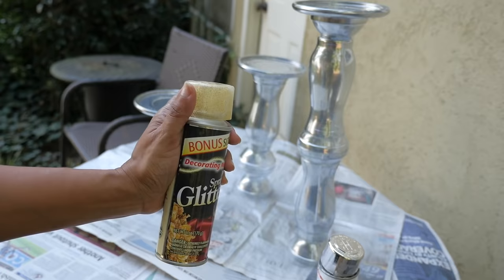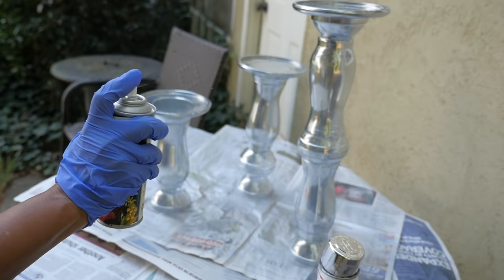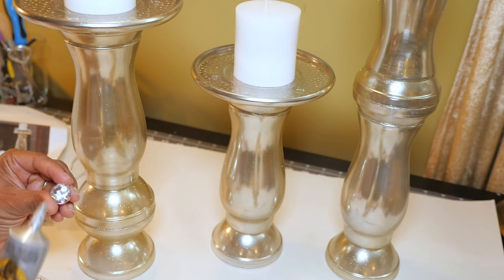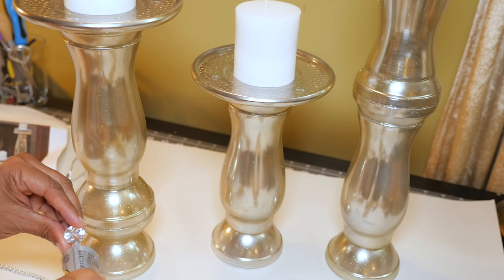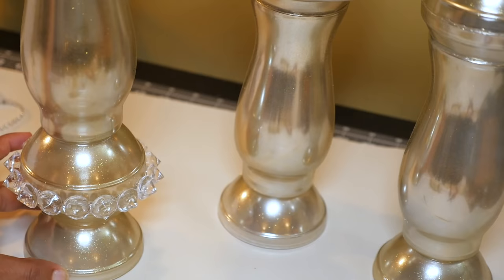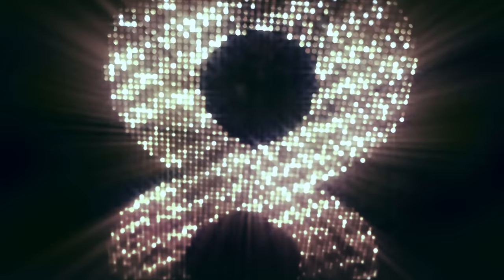Then I'm using glittery gold spray paint and giving it a really light touch all over. Now my pieces have a really translucent, sparkly silver and gold look. If you like, you could also spray these with a protective coating. I'm taking them inside and making them sparkle more with some clear gems, using a dot of Gorilla clear grip glue and a dot of hot glue on each piece. I put gems all the way around to hide the seams, then making a border with strands of diamond wrap. Now I have an elegant, beautiful antique silver glass candle stand set.